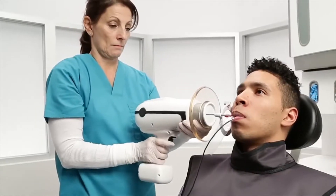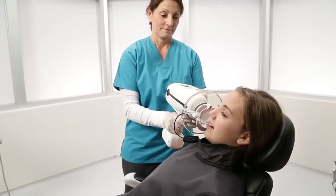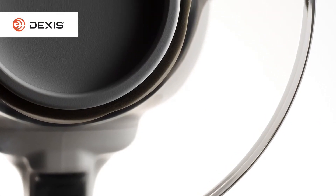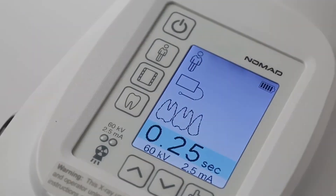With Nomad, there's also an immediate cost savings over multiple operatories. With your new handheld system, you can save the time and cost of construction, wiring, and installation that would be required for wall mount units.